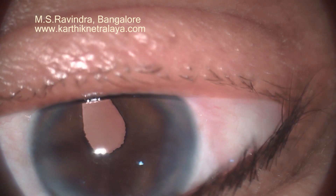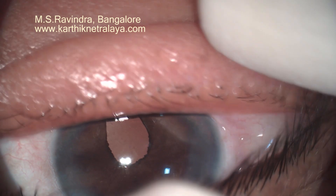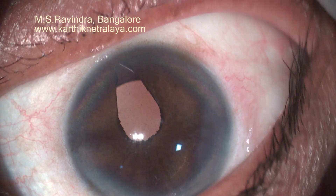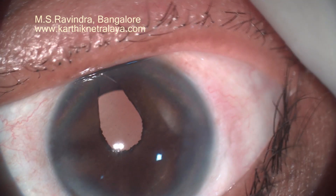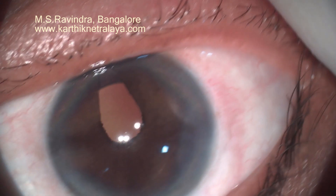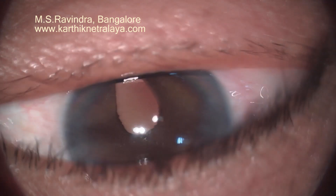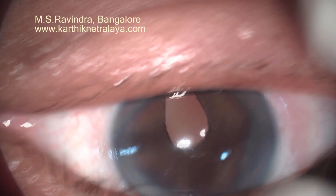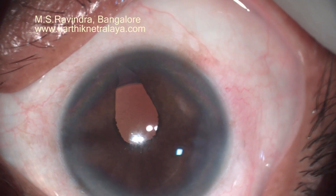This is the other eye which was operated two days ago. You can see that the haptic base is occluding the coloboma and the patient had much lesser glare. Also note that the visual axis, the Purkinje image, is within the pupillary zone. If the iris had blocked that area, I would have made a small sphincterotomy in the occluding area. A photograph of the eye taken preoperatively would be of great use during surgery.